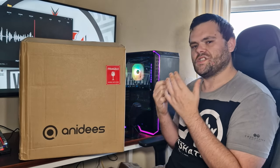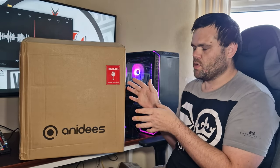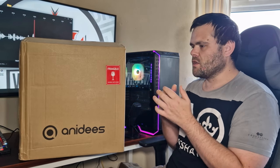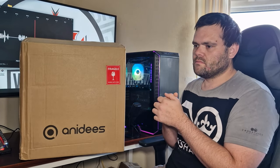This is just the unboxing video. I will be doing a full review where I take my test bench and put it in here so that you can get a rough idea what it looks like. So what I'm going to do now is unbox it and then I'll come back in and we'll have a chat.